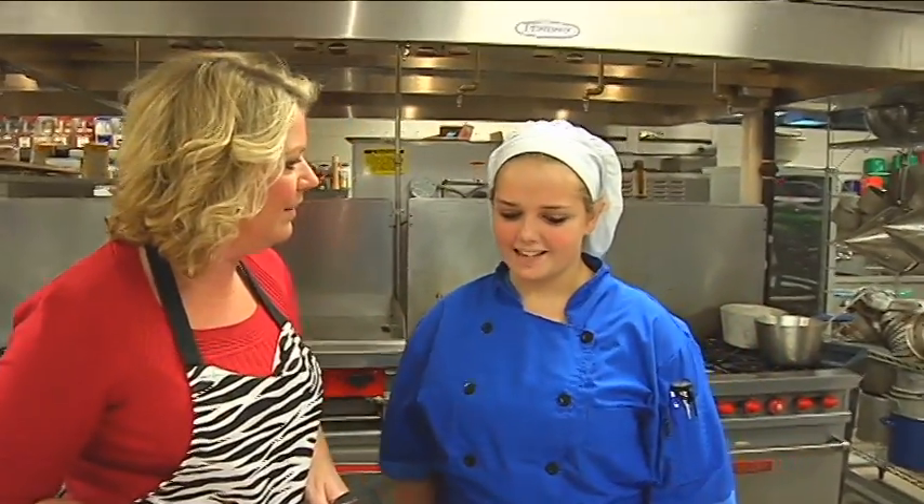You have some fancy tacos for us tonight. We're gonna make some lime cilantro pork tacos. Lime cilantro — awesome. Okay, so this must be the pork.